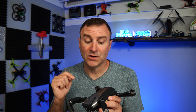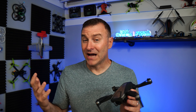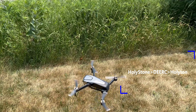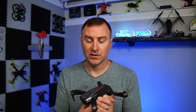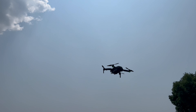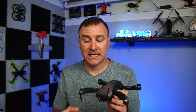Holy Tone — do I mean Holy Stone? No, they're actually the same company. Holy Stone thought it would be cool to branch off. They also own DRC, and it breaks down like this: Holy Stone makes their best drones, DRC is their mid-tier line, and Holy Tone is their less expensive, less featured lineup. Maybe it's 'Holy Ton' — I'm not sure, but either way that's the brand.